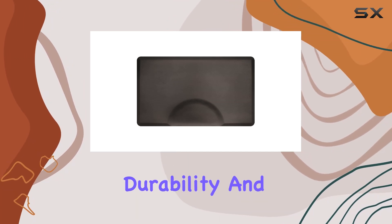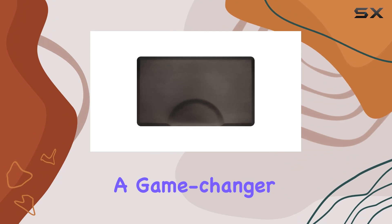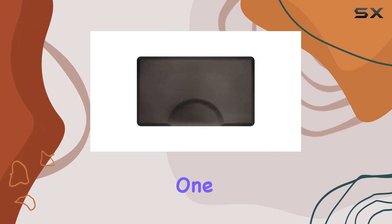In conclusion, if you're in the market for a salon or barber mat that offers unbeatable comfort, durability, and stain resistance, look no further than the Smart Step USA Made Five-Year Warranty Salon Barber Mat. It's a game changer for any workspace. Thanks for watching, and I'll catch you in the next one.